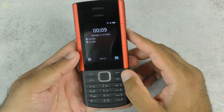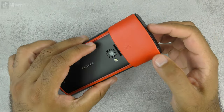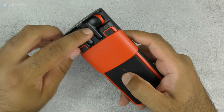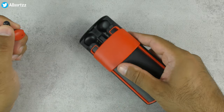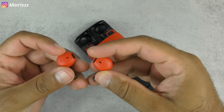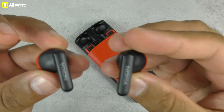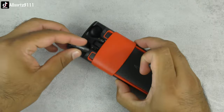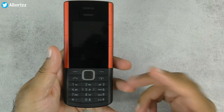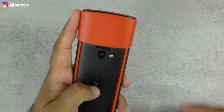I hope that answered some of your questions. If you have any other video ideas or questions about this phone, let me know in the comments. For a phone designed just to make calls and listen to music, the Nokia 5710 is really cool — I like the two-tone design. It's all about those wireless earphones. Full review is on my previous videos; check out the Nokia playlist, subscribe, and I'll see you in the next video.